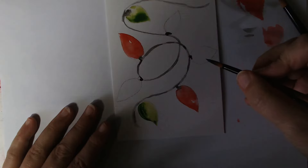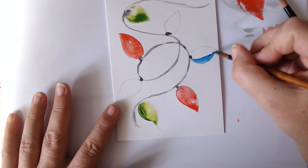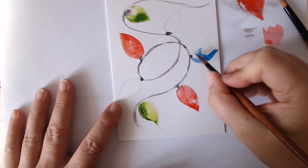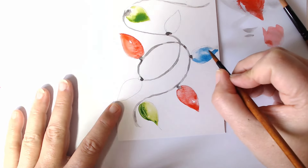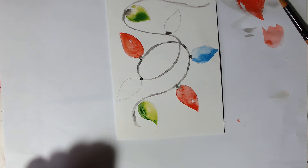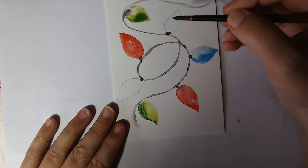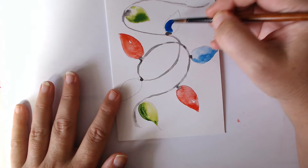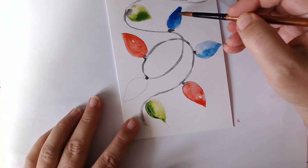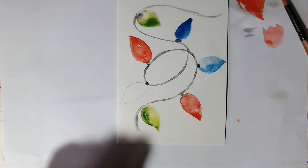Quite like the blue we did on the baubles earlier, so let's get some of that. We want it nice and dark down one side, just water for the next bit. Let's get that brush hair out. Just dark around that side. I think we'll do another blue one up here because it would have gone around this way. And just drag a bit of blue around — once it's dried we can come back and add some more anyway.